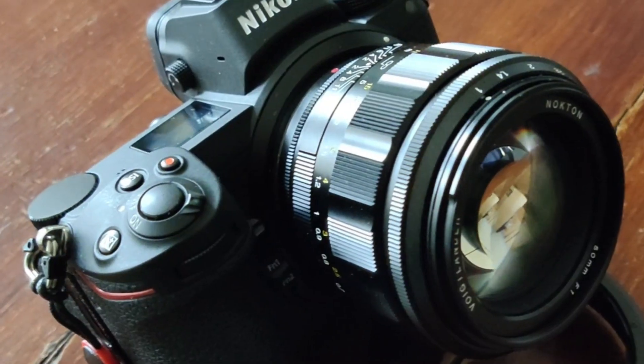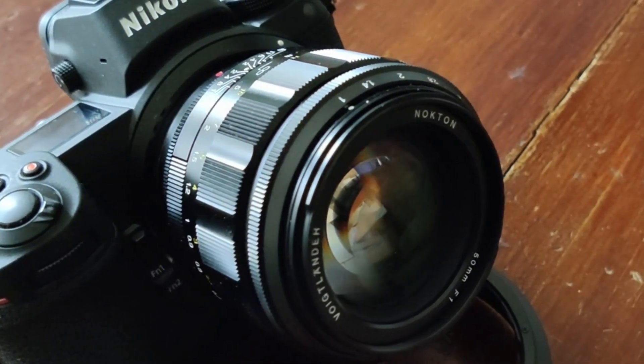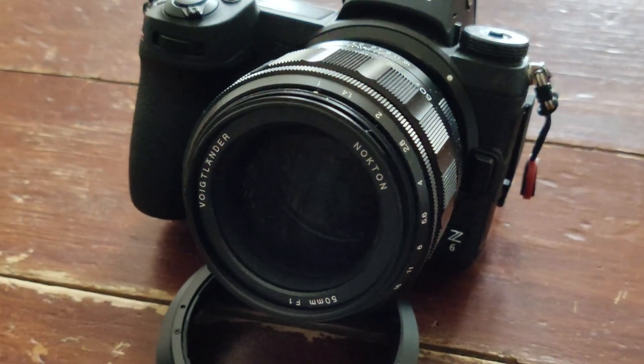Hello my YouTube friends, we are looking at a beautiful object, namely the Vogtländer 50mm f/1 Nocton for the Nikon Z-Mount. We had this already on our channel for Leica M, and now it is also available for other mirrorless system cameras, and now for Nikon. I personally use Nikon Z very much and was very happy to get to work and play with this lens.